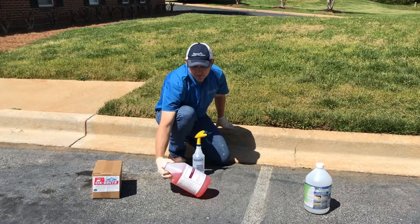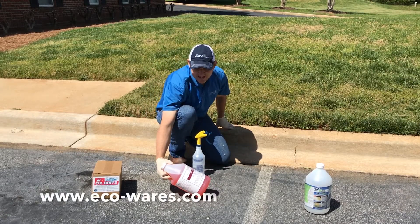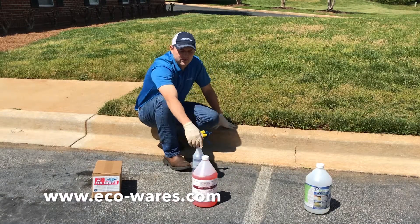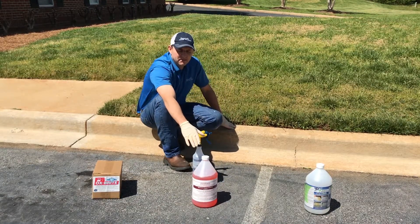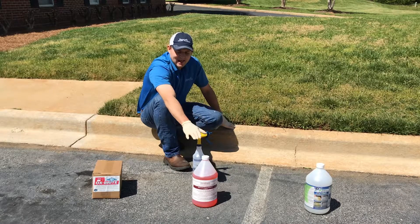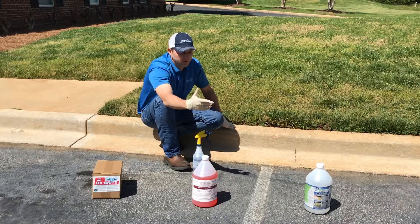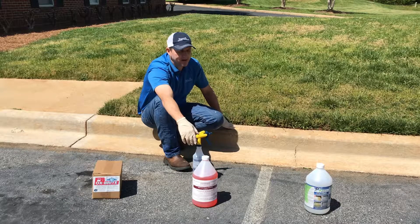This cleaner here comes from EnviroSafe. It is a red clay stain remover. They sell it at about $35 a gallon. It is designed to be applied directly out of the bottle through a sprayer — we use a one-gallon, two-gallon hand sprayer, or a four-gallon backpack sprayer.